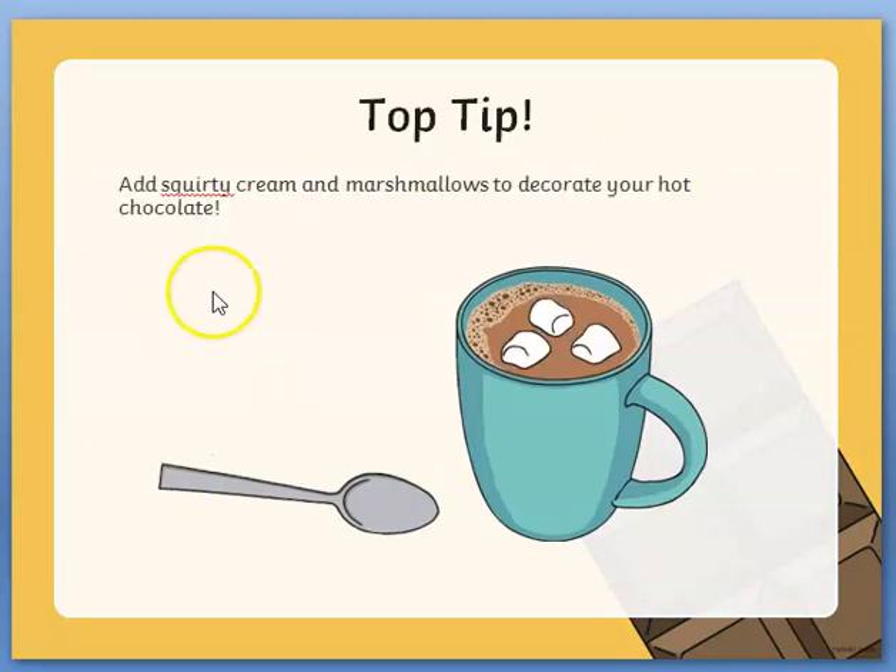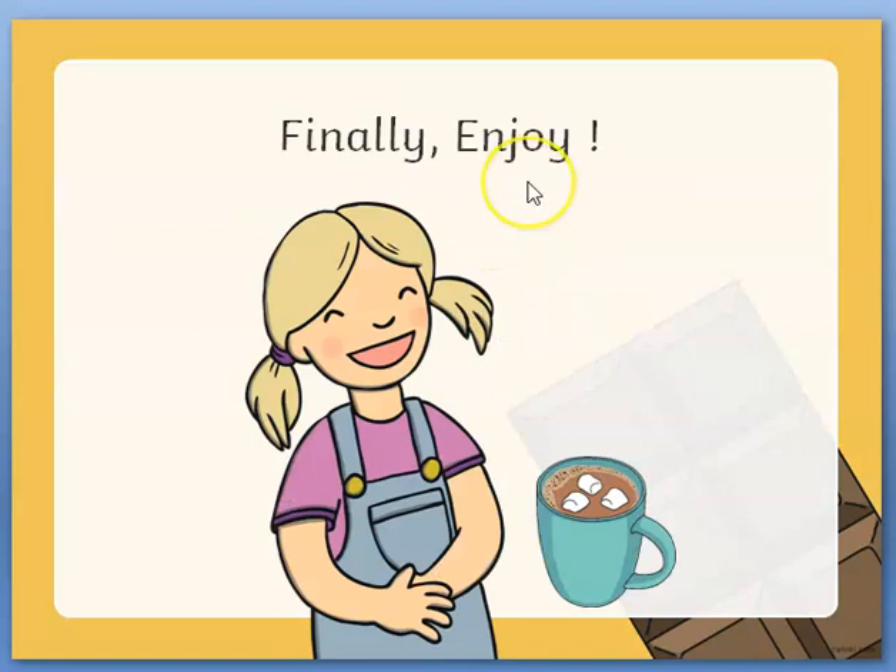And another top tip: add squirty cream and marshmallows to decorate your hot chocolate. And finally, enjoy.